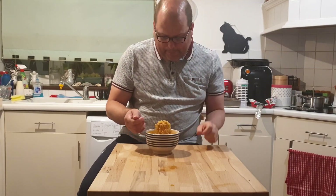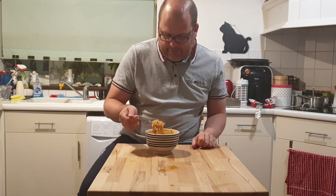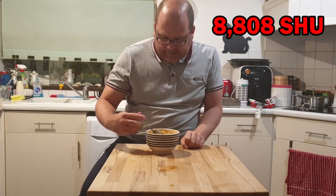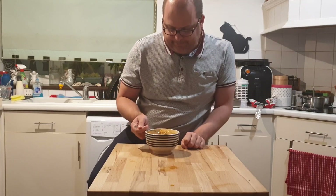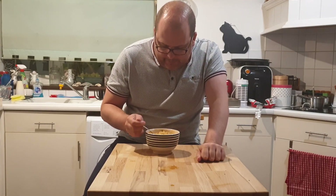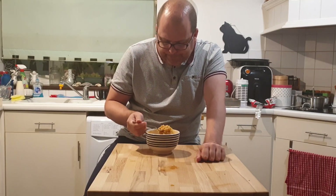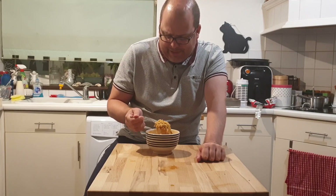I don't know what type of pepper is in this — it's got to be something on the really high end of the Scoville rating. I will find out and put it on the screen at this point. I think I might cue some epic music for the rest of this as well. I don't think anything else is going to get much better from this point on. The egg is trying to act as a counterbalance.